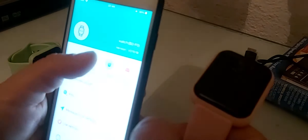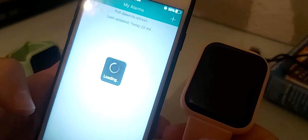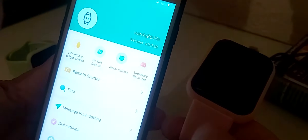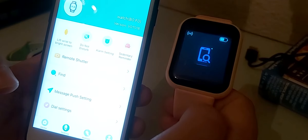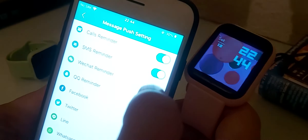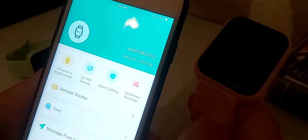You also have Do Not Disturb, alarm setting where you can set alarms, and a reminder to send. You have a Find feature — when activated, the watch vibrates. Under message push settings, you can enable call reminders, SMS reminders, and other app notifications from your iPhone or Android phone.